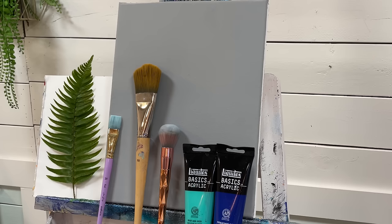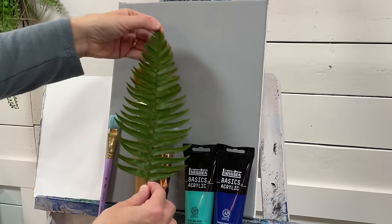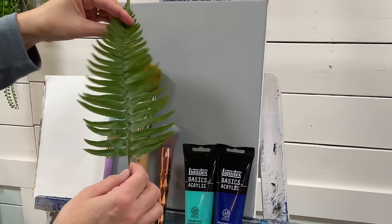Hi everybody, it's Joni Young here. Welcome back to my channel for another fun tutorial. Today I'm going to be showing you how to make a Christmas tree by imprinting a real-life fern. I just picked this from outside my studio — I've got a bunch of beautiful ferns growing out there and I thought I would take one because look at the shape of it. It looks like a tree! So when you pick one, you can actually pick any leaf that you want for imprinting, and I'll show you how to do it.